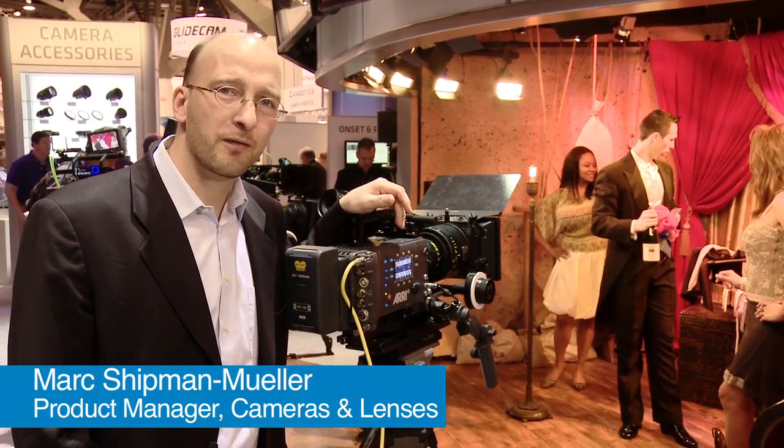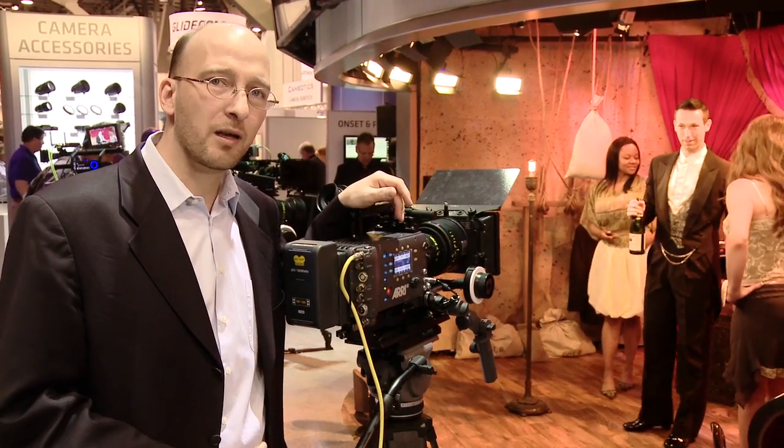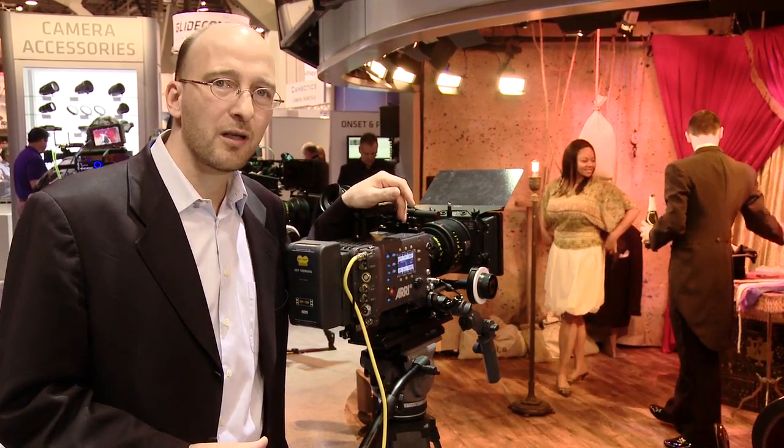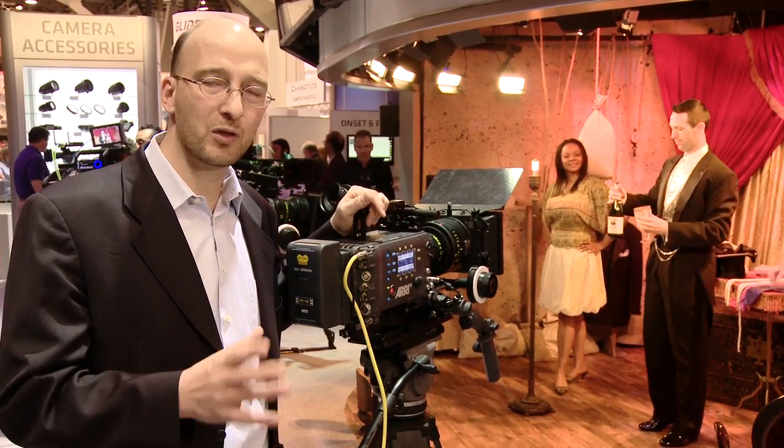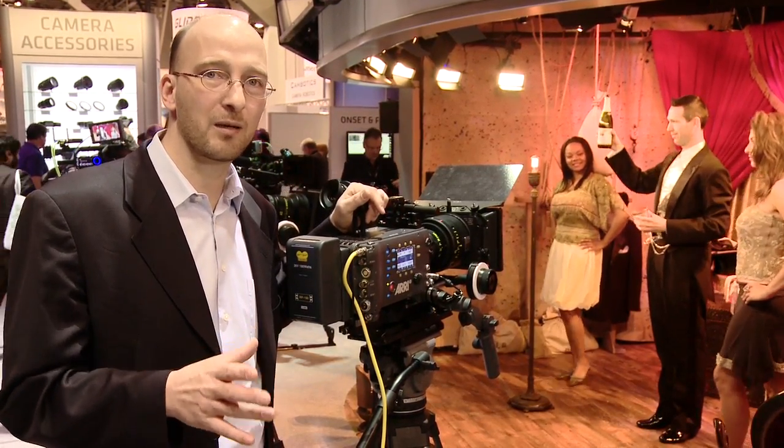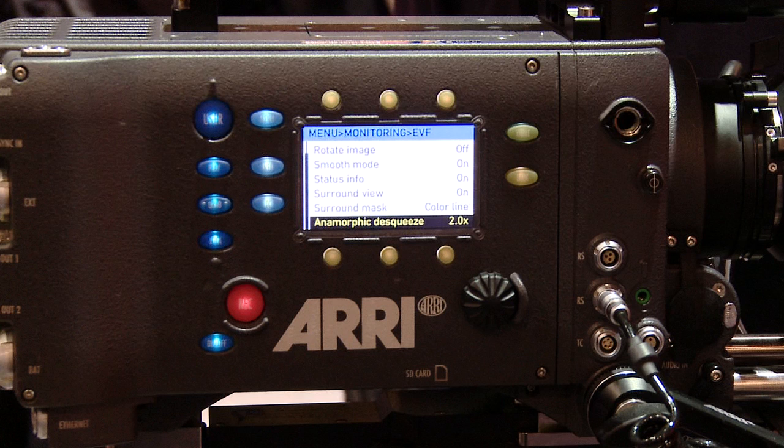There are two more features of the Alexa. One is an anamorphic de-squeeze feature. This is a feature that allows you to shoot with an anamorphic lens, either with a 2x or with a 1.3x anamorphic lens, and the image will then be de-squeezed in the viewfinder or on the monitor out output.